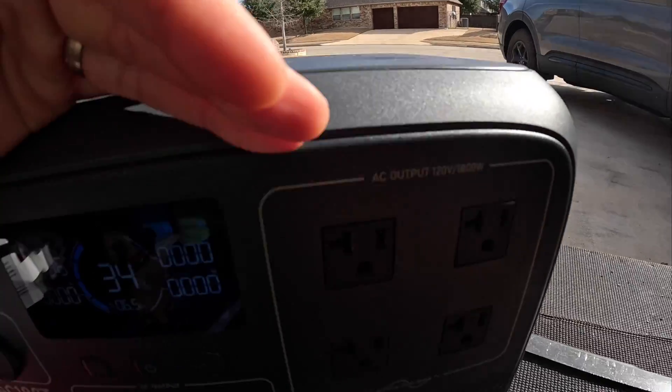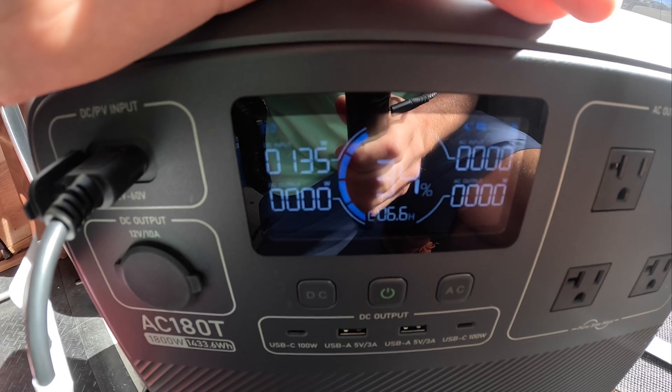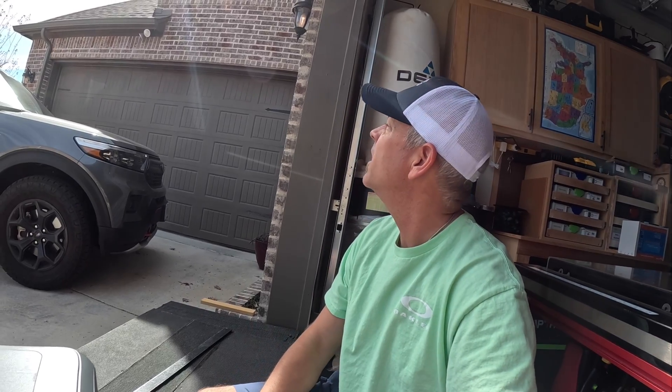With those hooked up under these conditions, let's see what we're pulling in terms of wattage. Right now it's not that great — 135 watts. I'm going to wait and come back when some of these clouds go away to see what we can get out of these two 100-watt panels hooked together in series, and compare it to my AllPowers single 200-watt panel.